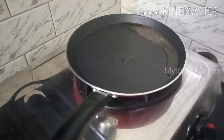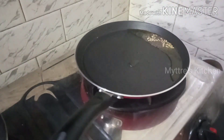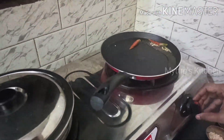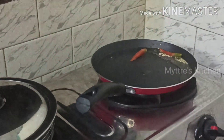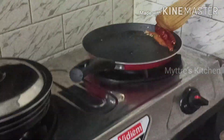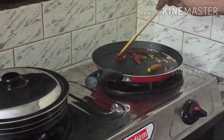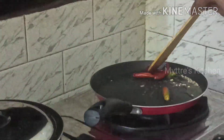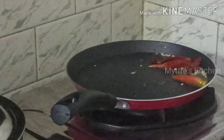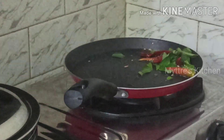Our mustard seeds are getting seasoned. I am adding a very little bit of split urad dal, then sliced green chilies — just one — and three red chilies. With this I am adding curry leaves. That's all. Turn off the gas and shift this seasoning to the pepper fry.